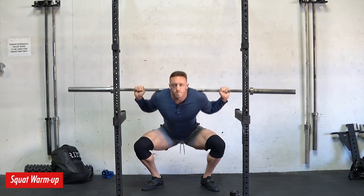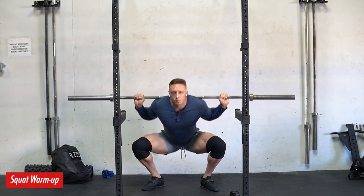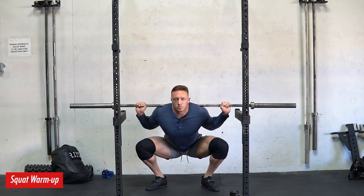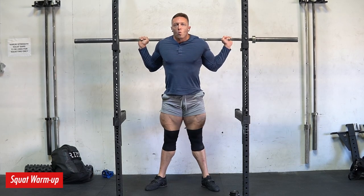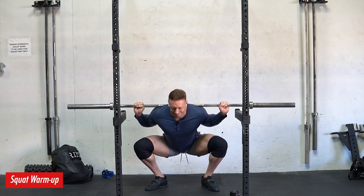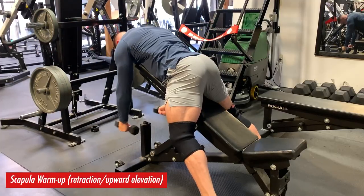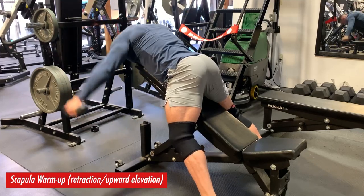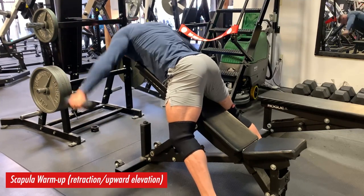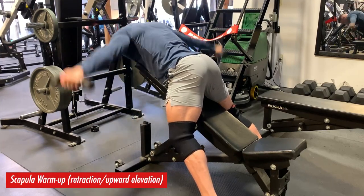In this case I need some thoracic rotation to properly rack this low bar squat, so you saw me doing some rotations. You also see me doing some scapula work here in a second, which also helps with getting the bar secured on my back in the correct position. On this day we had long pause squats — two-second pauses for seven reps at RPE four to five. This is really my third squatting day of the week where I'm not prioritizing heavy loads.